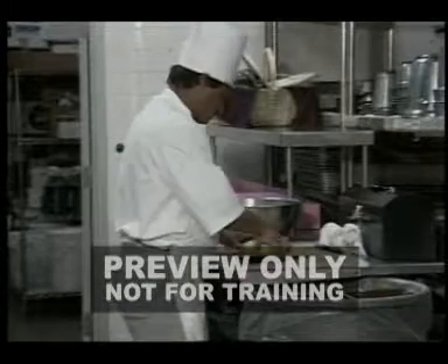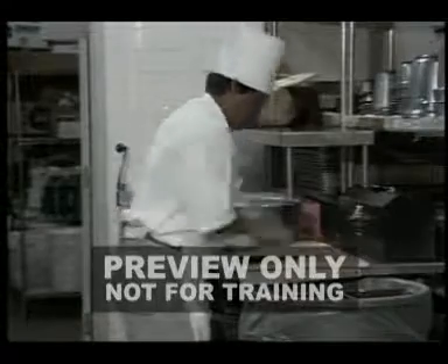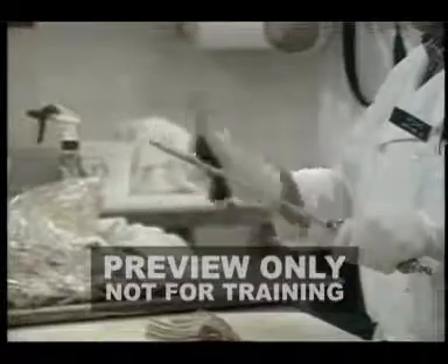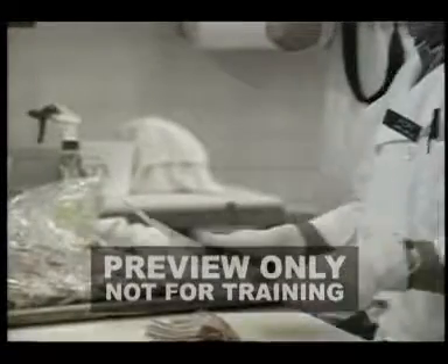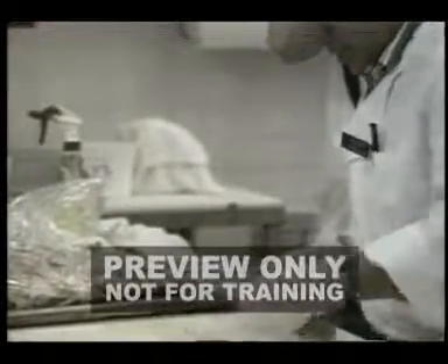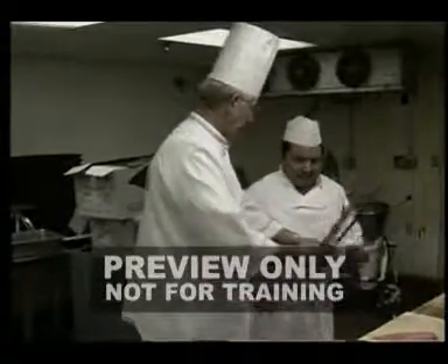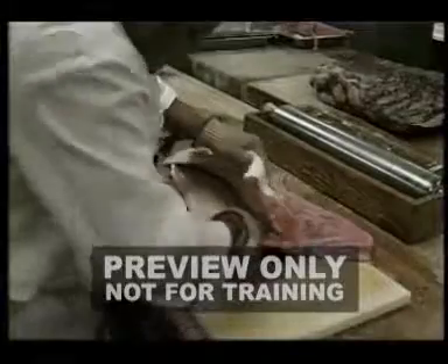Common sense and good judgment will help you maintain an accident-free work environment. There is no reason for an employee to be injured on the job if you pay attention to what you're doing and follow safety rules. The company provides you with training, but it's up to you to put this knowledge to work. Think safety every day.